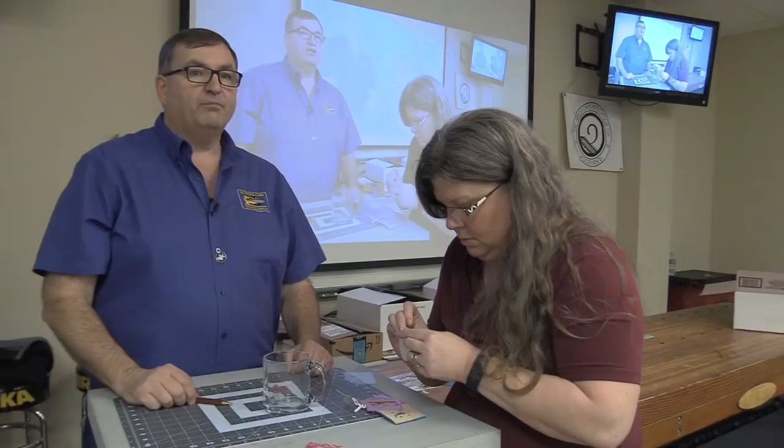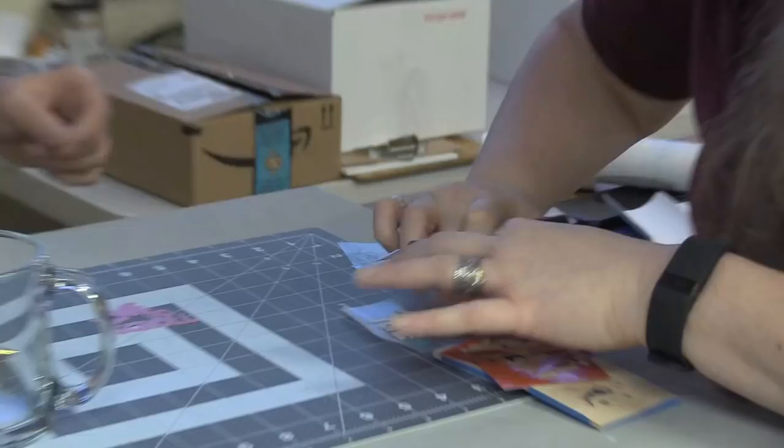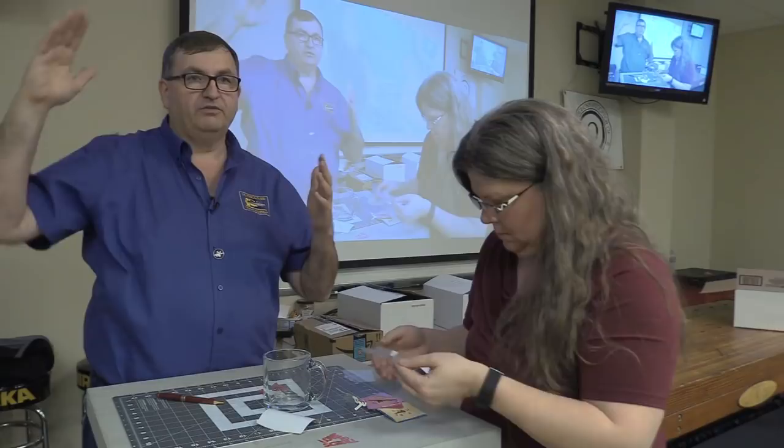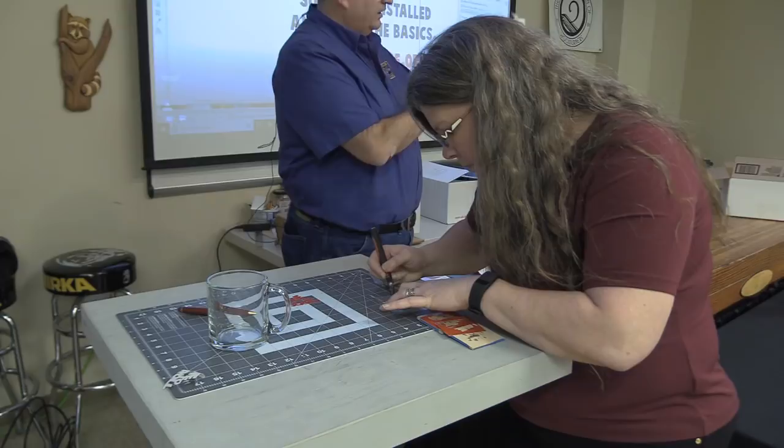You can get the vinyl at Michael's or any craft stores, in the section where they have the Silhouette paper cutting machines and vinyl machines. It's $1.99 a sheet for 12 inches by 12 inches. This happens to be the Silhouette brand that comes with the Silhouette Cameo 3 vinyl cutter and paper cutter combination. You buy it at Michael's and the six-foot roll is about $7. It goes a long way and that's not too expensive.